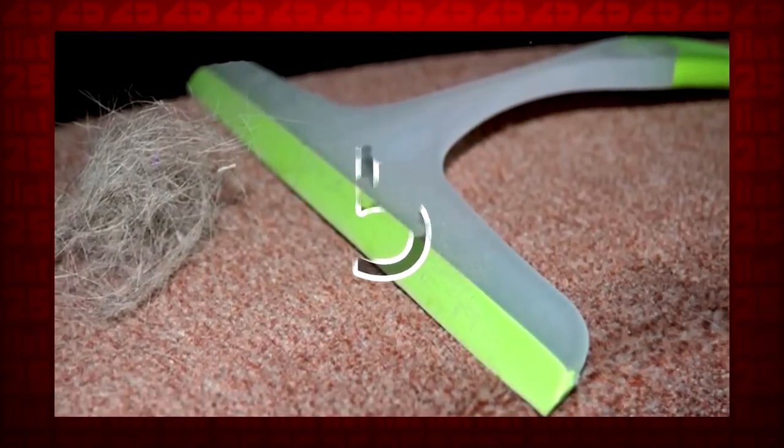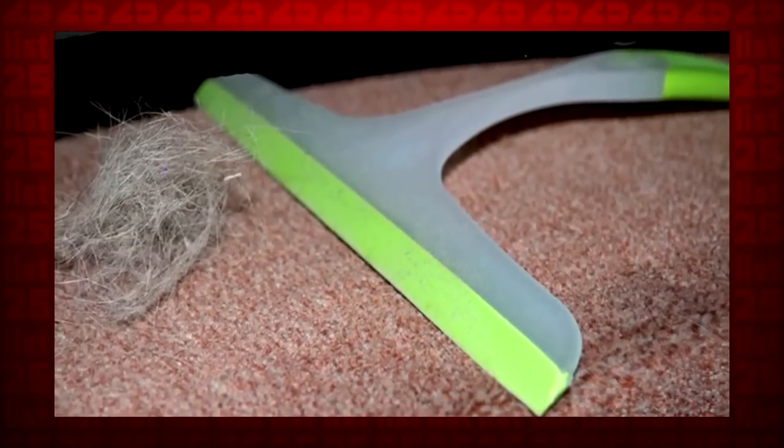5. A rubber squeegee will bring up even the most stubborn of pet hairs from your living room carpet.